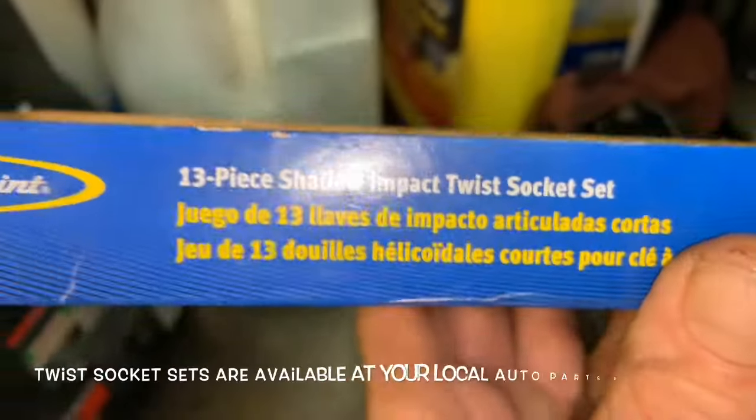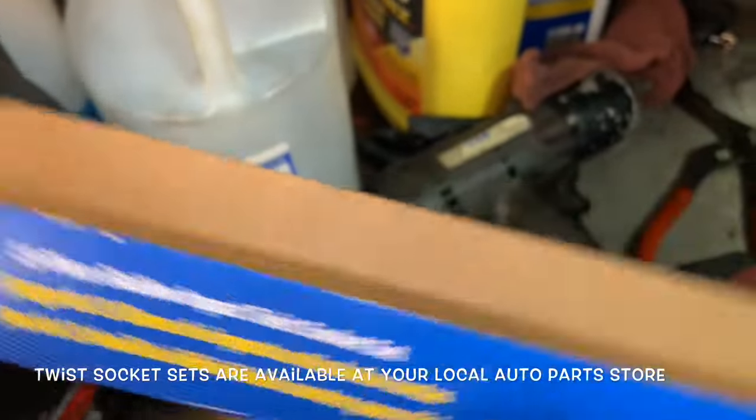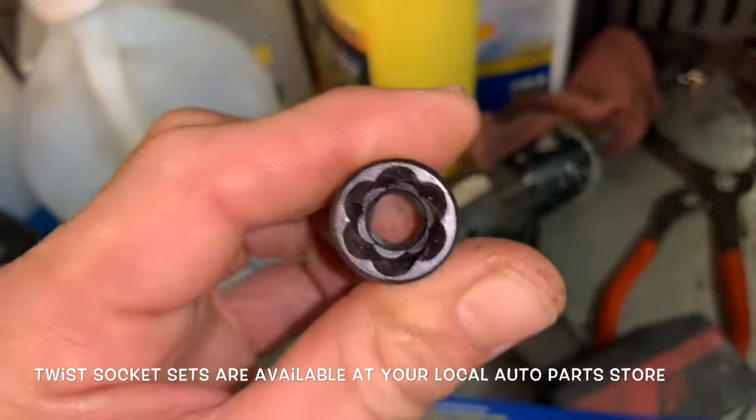In under a minute. Now it's time to break out the 13-piece shallow impact twist socket set. These guys never fail. Let me show you what it means about being twisted — unlike us, they're twisted. See that? They catch strip screws.